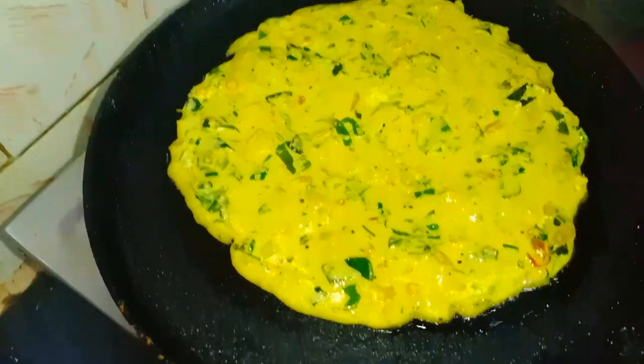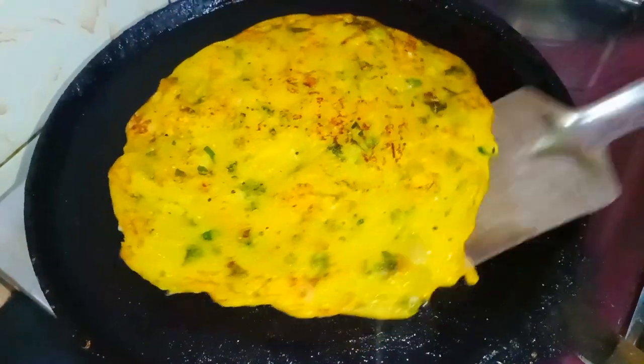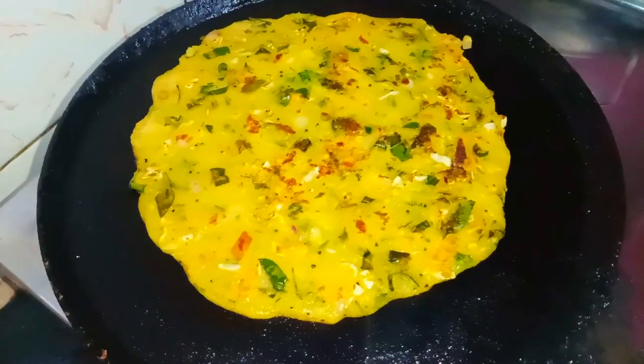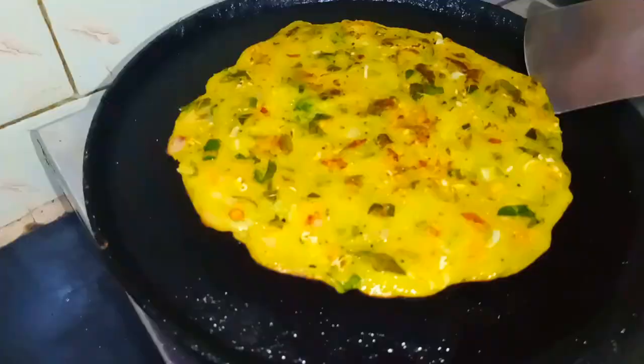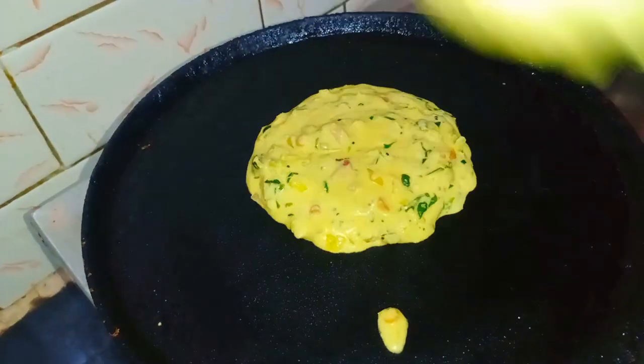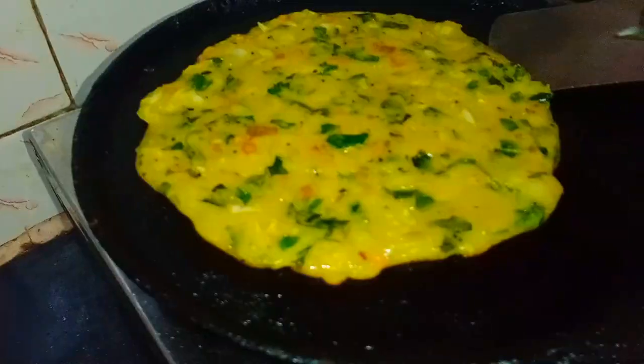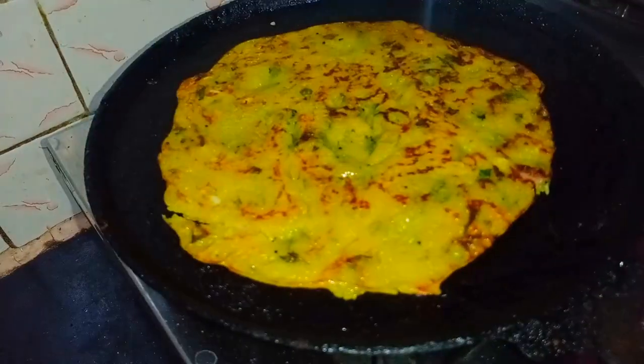You can cook it in the kitchen. If you want to go to the kitchen, you can cut carrots in the kitchen. You can also cut carrots in the kitchen. See you in the next video.